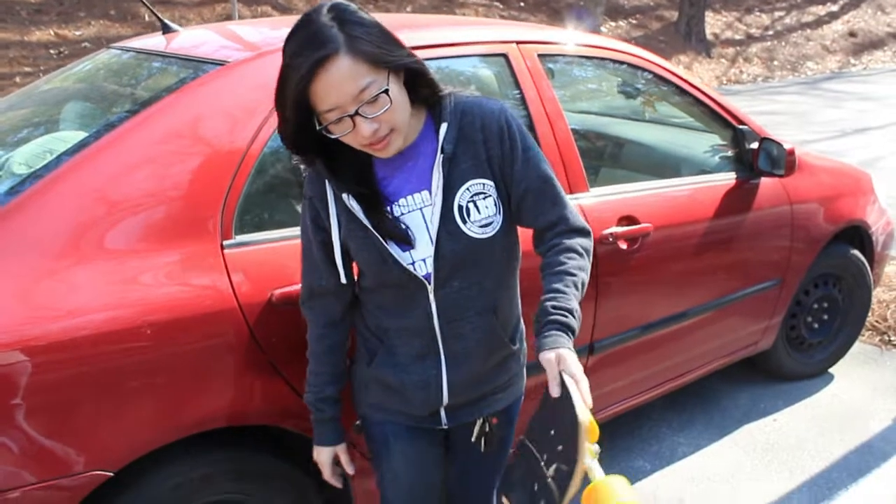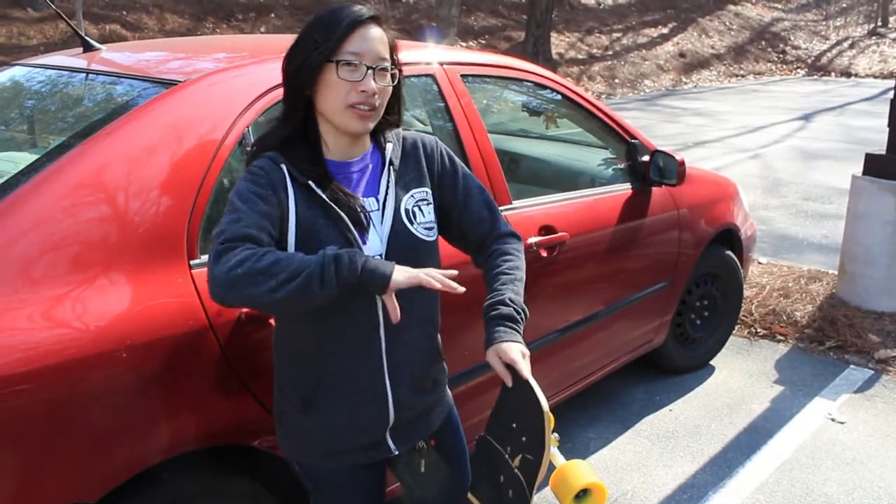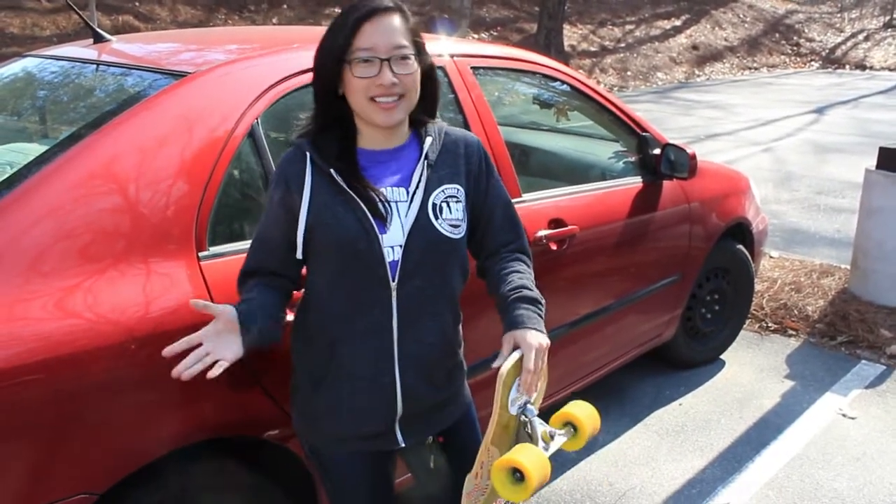The wheelbase — we have, I think, like three options. We have the 22, which is the smallest, the 24, and then a 26, which I like for downhill.